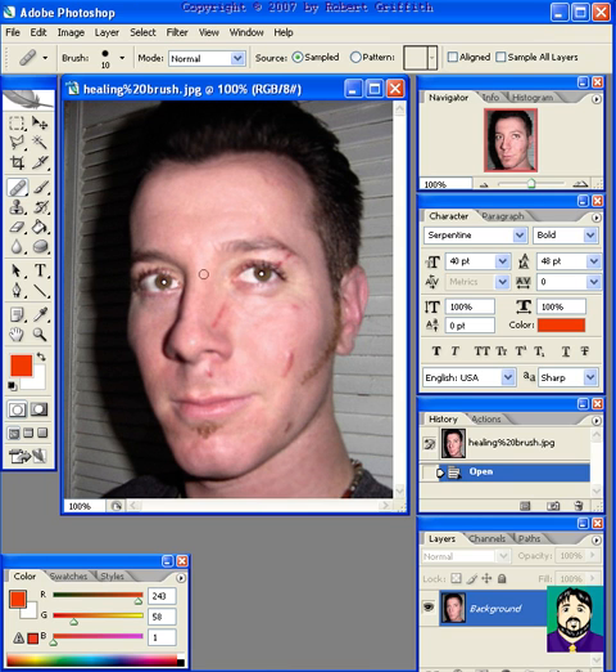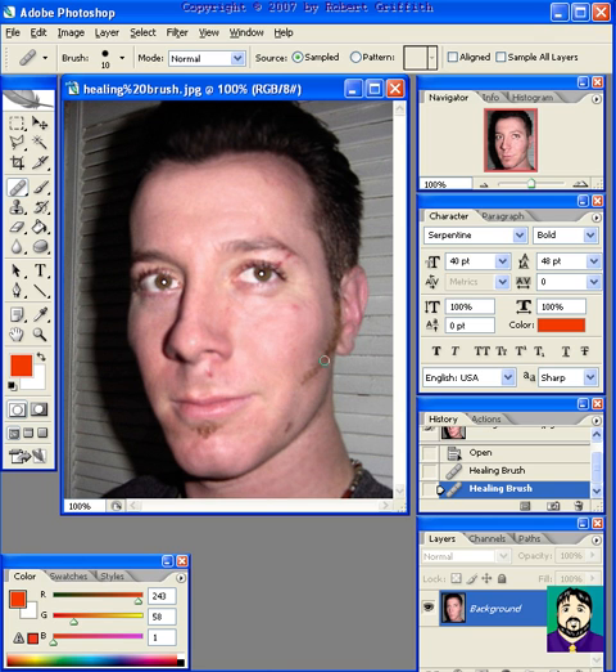In this case, I can go over here and hold down the Alt button on a PC and click, and then I simply rub over the scar, and it's gone. I'll do the same thing over here — rub it out, and it's almost gone.